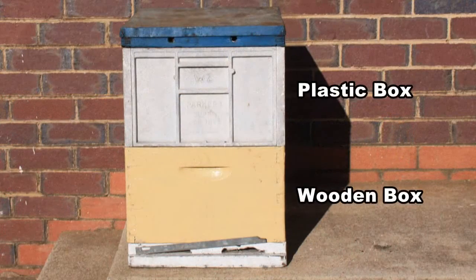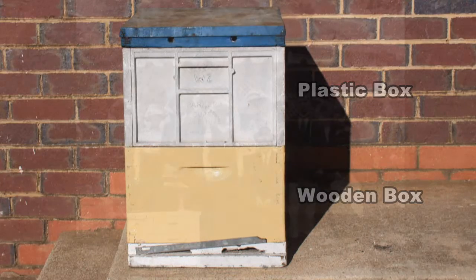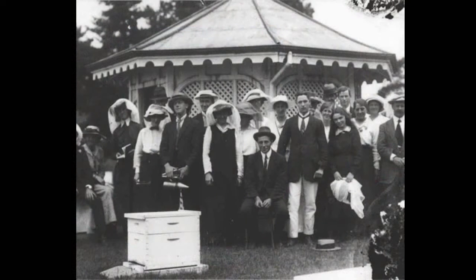Beehive boxes are available in either wood or plastic. Plastic boxes are more expensive but don't need painting or preserving. However, wooden boxes have been the most popular since the very early days of the industry.